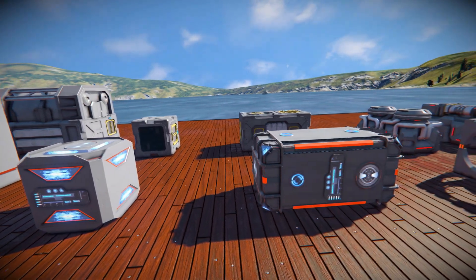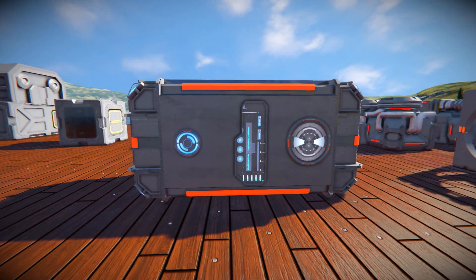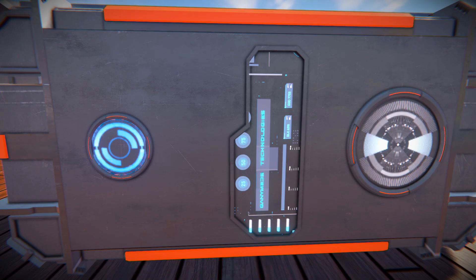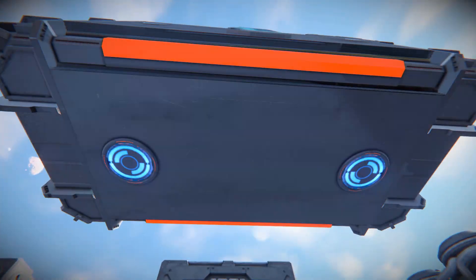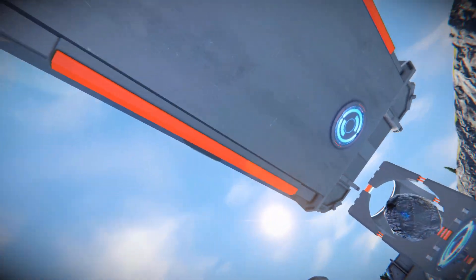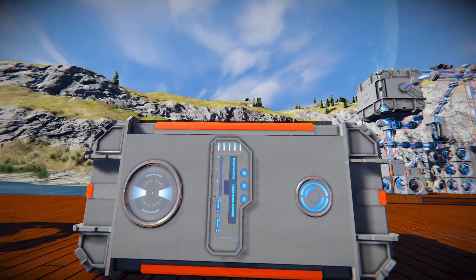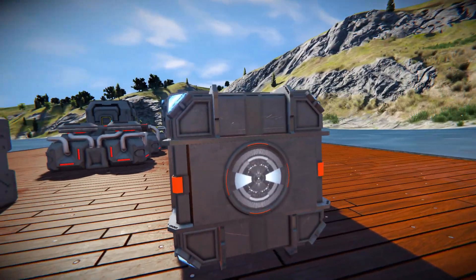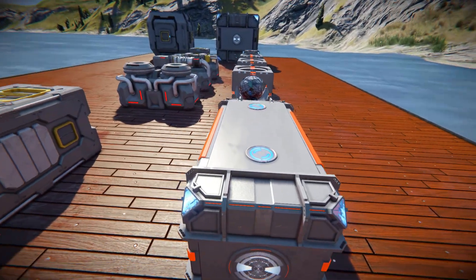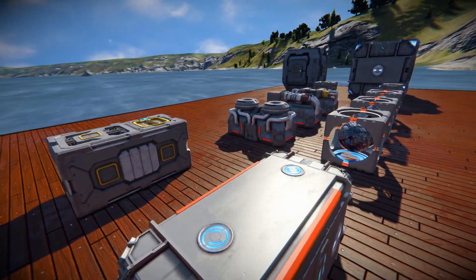Coming across to the big boy assembler, we've got a connection point at the front, along with a module slot, and another LCD screen in the middle. Coming down and underneath, a few more module slots. All the way around to the opposite side — the exact same thing as the front. Moving over to the other side, we've got another connection point. Then all the way up and above, another module slot. And this thing is, like the large refinery, four times faster than the base block.